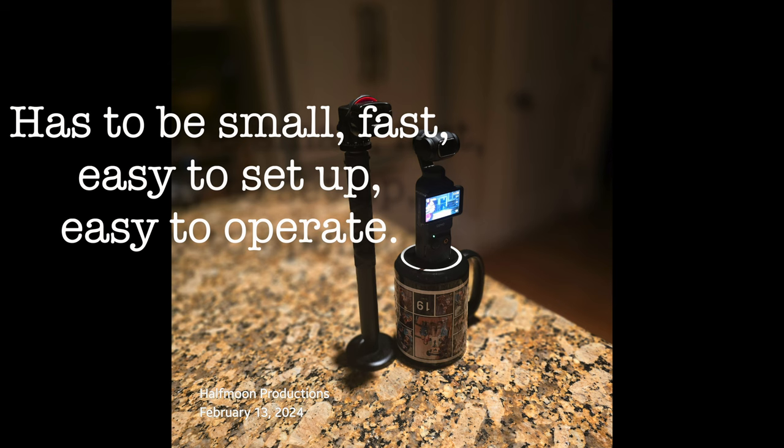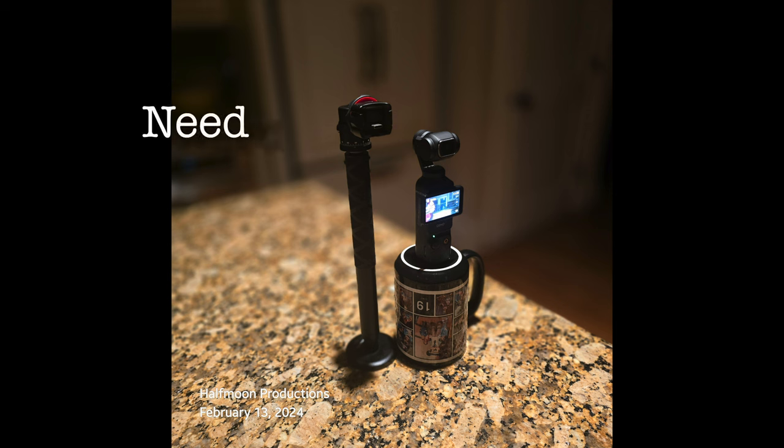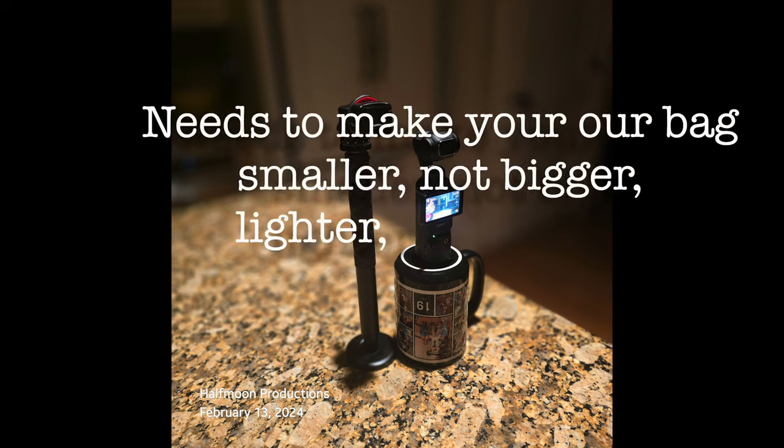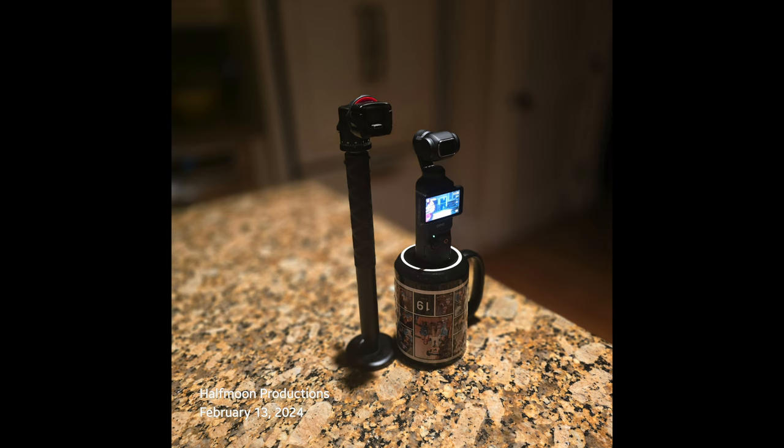Over the last two months, I've seen what I can do with a new Pocket 3 camera, and I can see what I can do with my new S24 Ultra. I've come to the realization that I can do more stuff with these than I did with my old GH4 back in 2016. I don't need all the lenses, I don't need a big bag, I don't need to spend 20 minutes fiddling before I take a scene. I just want small, light, and fast.